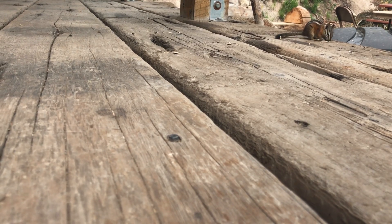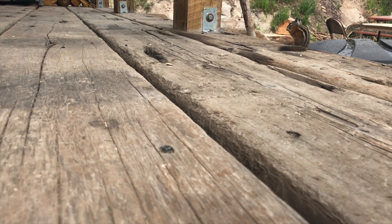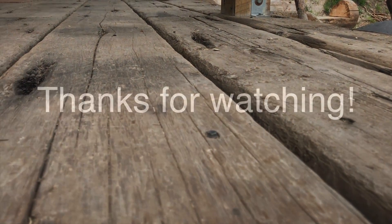If you want to see more of the things that I do in my shop, please subscribe, and if you like this video please hit that like button. Thanks, we'll see you next time.